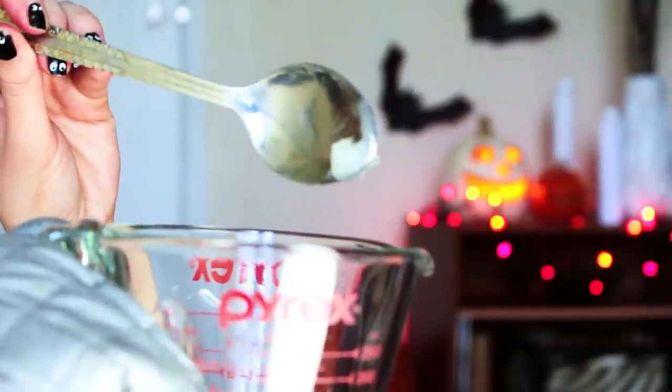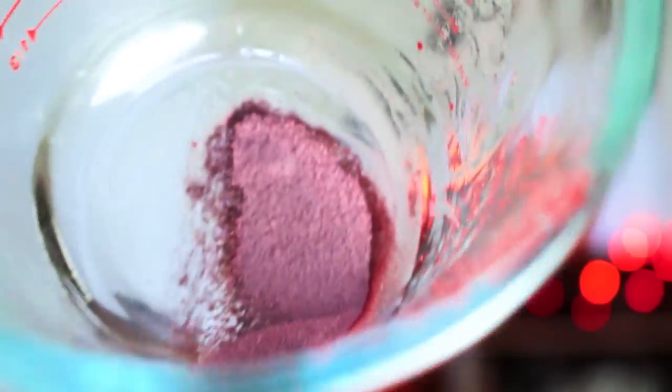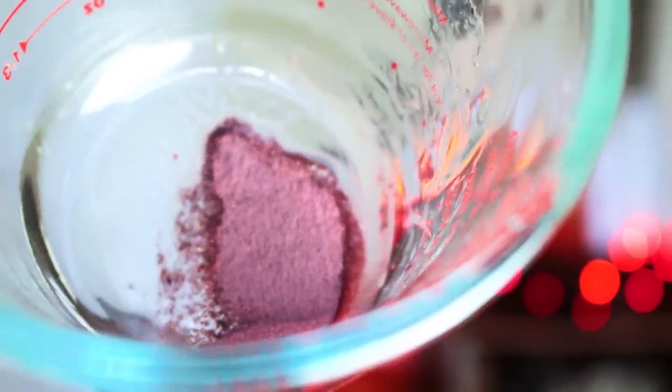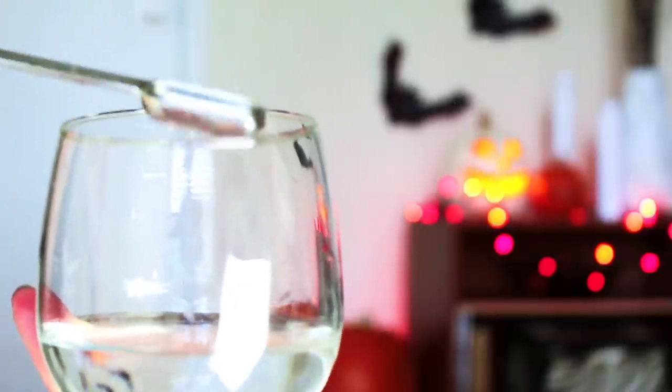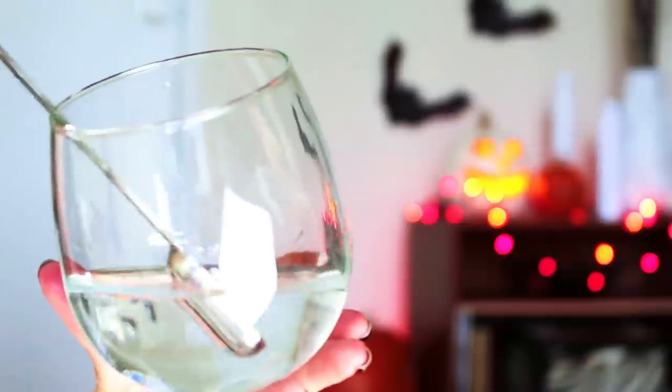Start off by adding half a teaspoon of Vaseline to your bowl. Then go ahead and microwave this for about one minute. Afterwards, add about half a packet of your favorite colored Kool-Aid. Next, add about two teaspoons of water — this is what's really going to activate the pigment aspect of this whole thing.